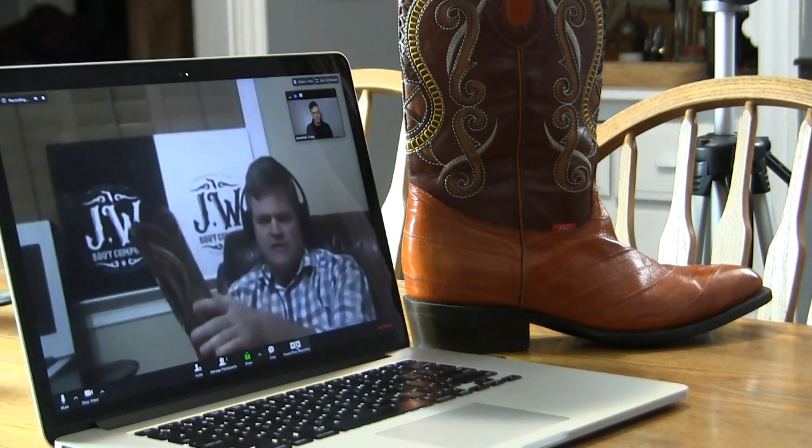Let's talk about the fit of a JW Boot Company boot. This is a 12B, so you sent me my true size, but the instep is still just a little high — I still have to put a little insert in there to fill out that space. Our instep increases to every size — this part right here increases a little bit as the boot gets bigger. I have a really high instep, and if I fit my size 10 and a half, I can't even get my foot into the boot. That's the reason why we adjust the instep. We actually do fit instep, but we do have adjustable instep.